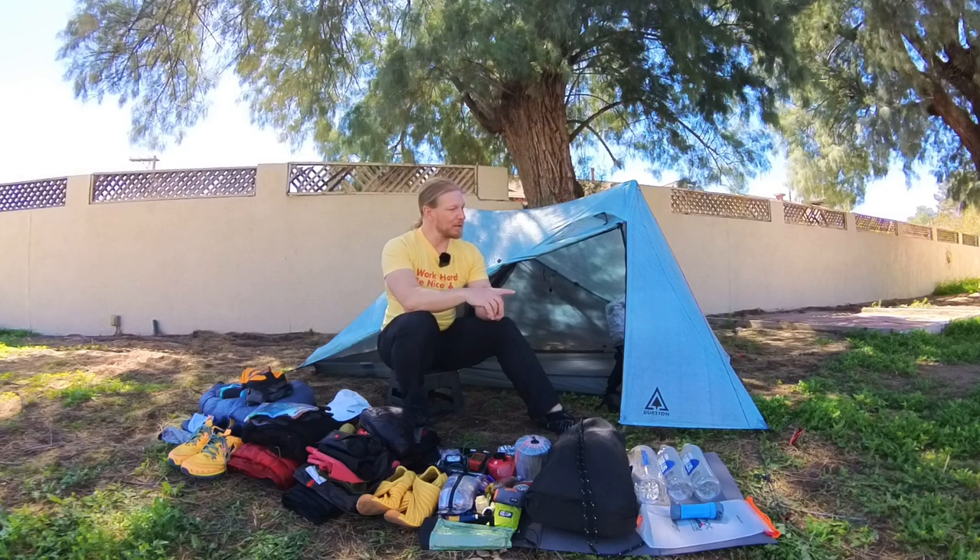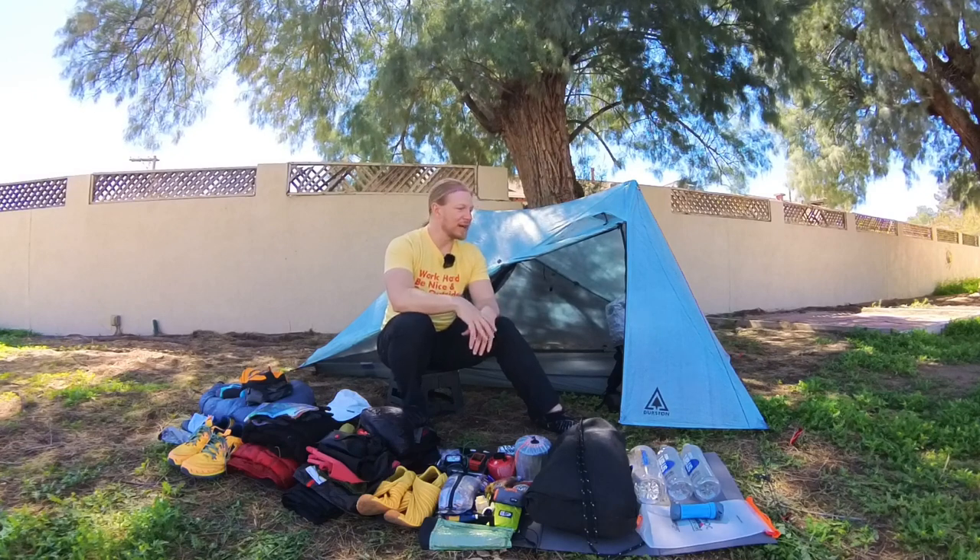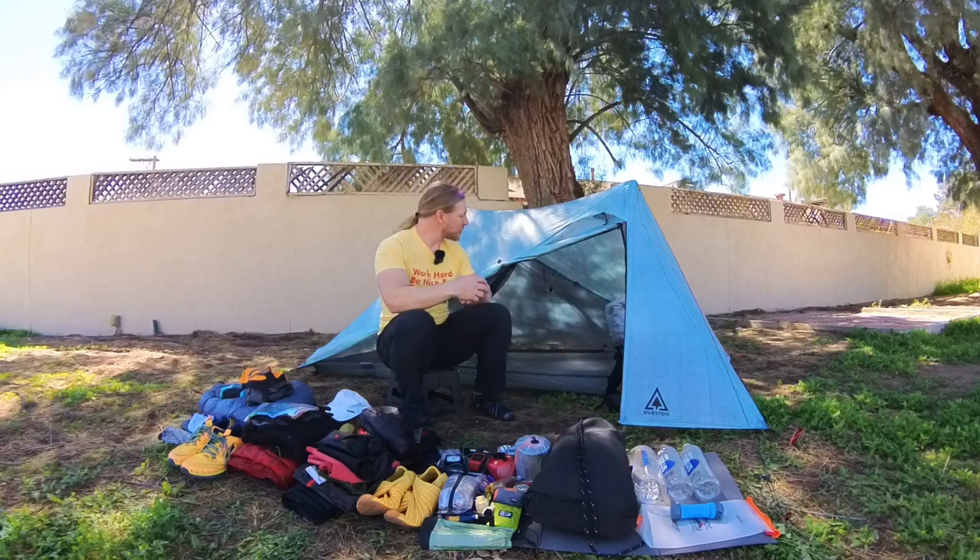Let's dig into the big three. My tent for this through hike is the Dan Durston X-Mid Pro one person tent. I have staked out additional guy lines to the peaks to make sure that this thing doesn't fall over when the winds get really bad, because they can gust pretty high in the desert. I'm using MSR Groundhogs — not the minis, the nine inch stakes. I've got eight of those, and I have additional cordage if I need to do the big rock, little rock kind of maneuver if I can't get the stakes into the ground.